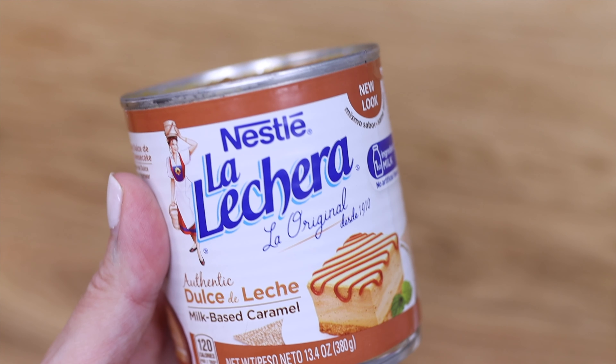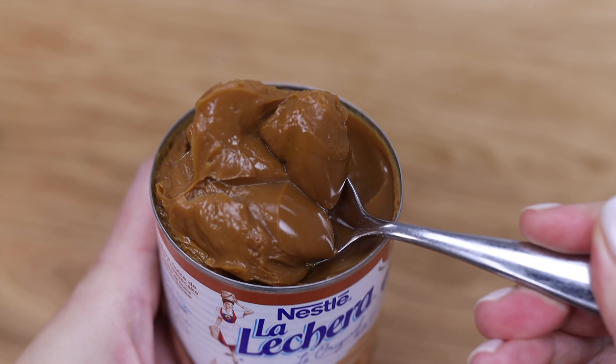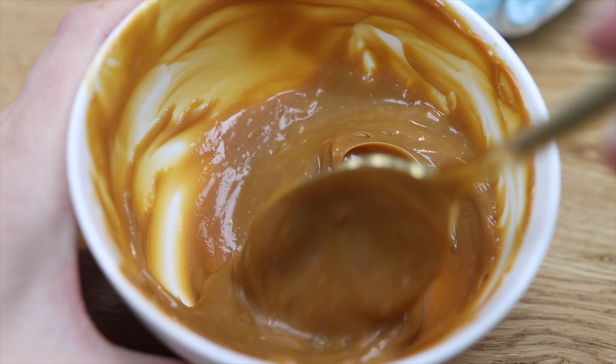This first filling is dulce de leche, which is a thick caramel that comes in a can, so if you're intimidated by homemade caramel this is a great alternative. You can make it runnier by stirring in some cream, which I've done here.